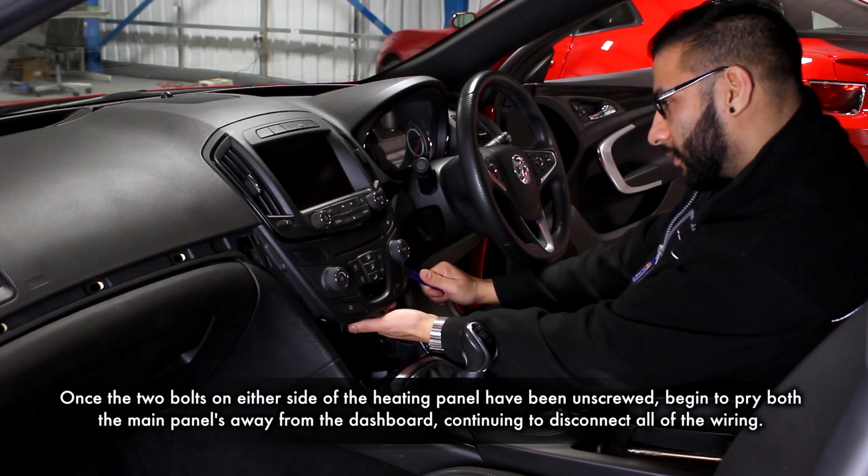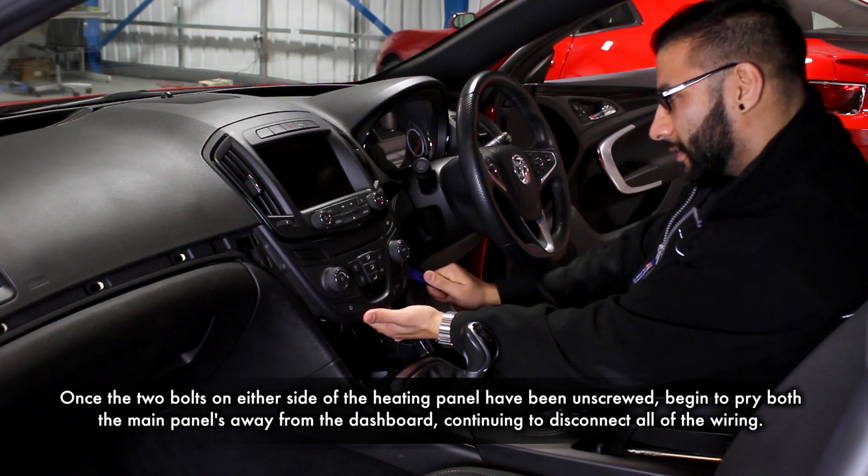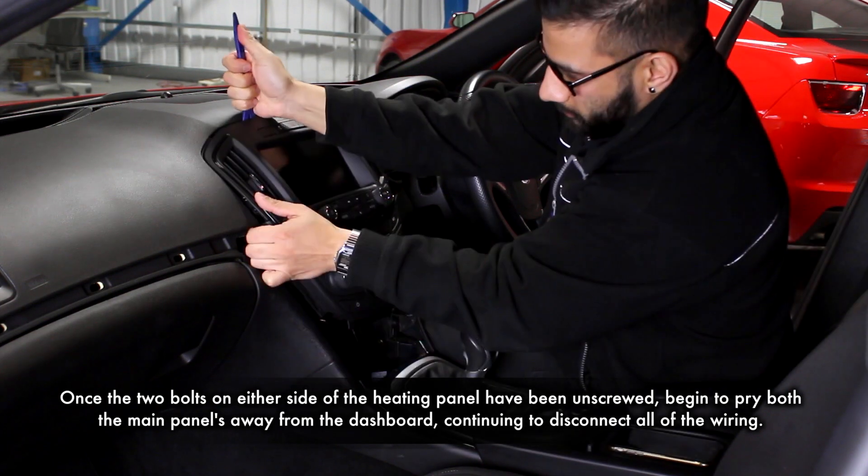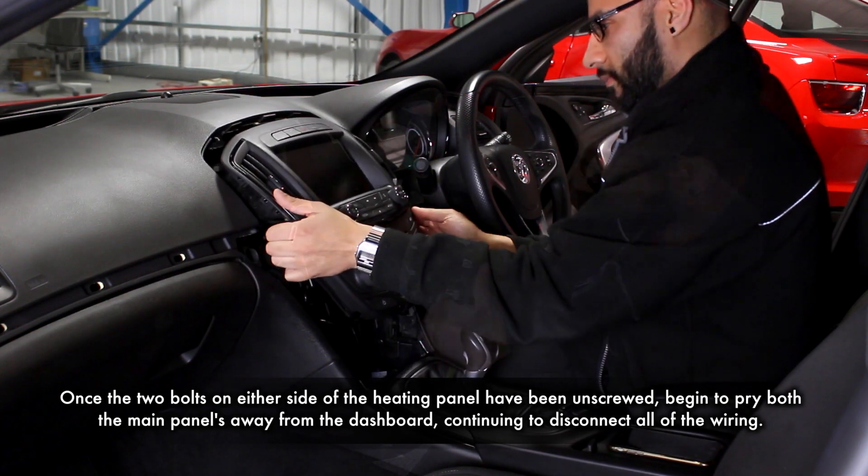The side panels will reveal two bolts on either side of the head unit which will need to be removed. Once out of the way, pry both the AC unit and the main display away from the dashboard, following to disconnect all of the wiring.